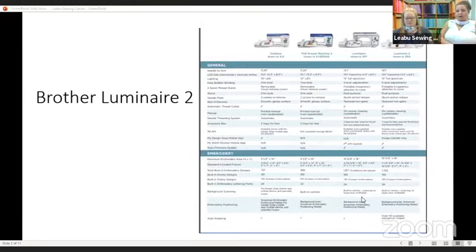The Luminaire is basically being upgraded — the Luminaire is now the Luminaire 2. Don't worry if you own a Luminaire 1; you can turn your Luminaire 1 into a Luminaire 2. It sounds really good. All of the features that are on the Luminaire 1 are going to be on the Luminaire 2 Plus.